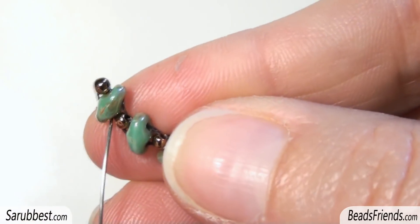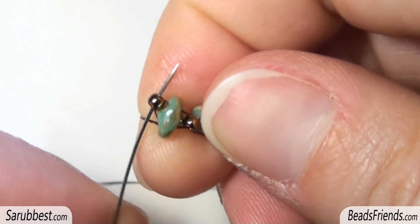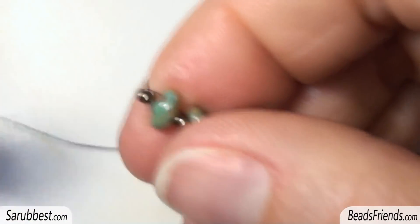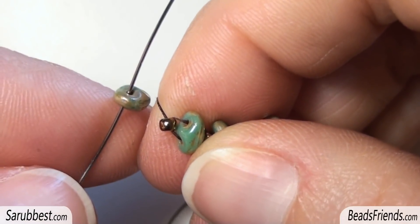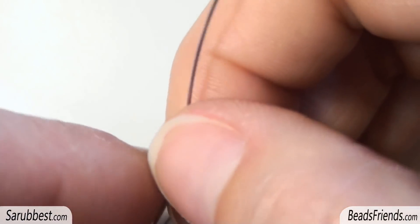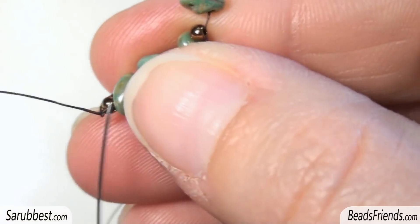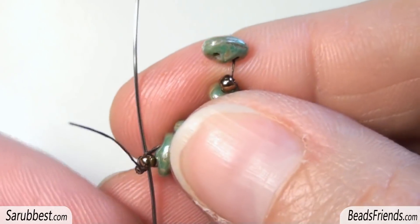Before adding new beads, sew through the superduo bead and sew also through the last size 11. Now we need to close the working round. Pick up a superduo bead and carry the bead to the end of the thread. Then sew through the first size 11 we have put on the beadwork.